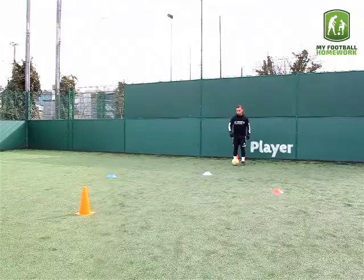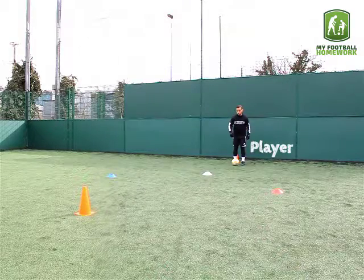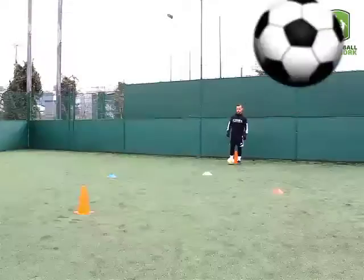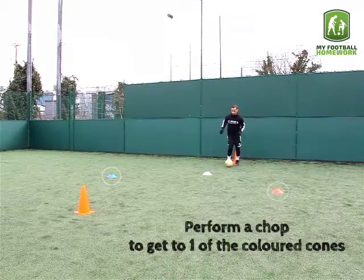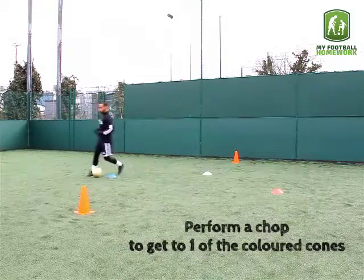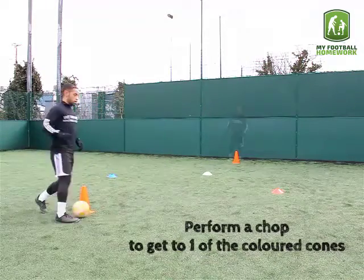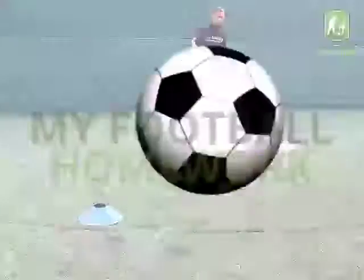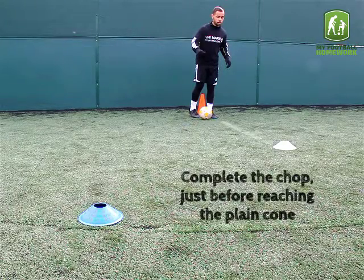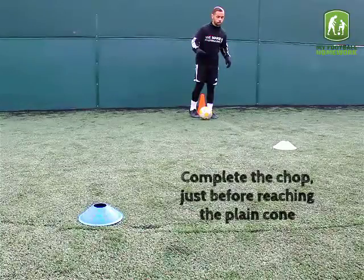The player should stand by the traffic cone closest to the plain cone. The player must perform a chop to get to one of the coloured cones. Complete the chop just before reaching the plain cone.